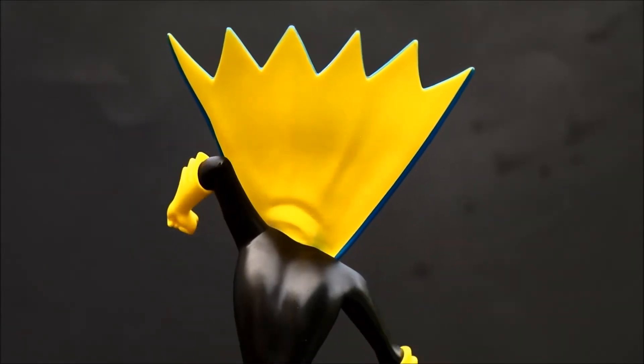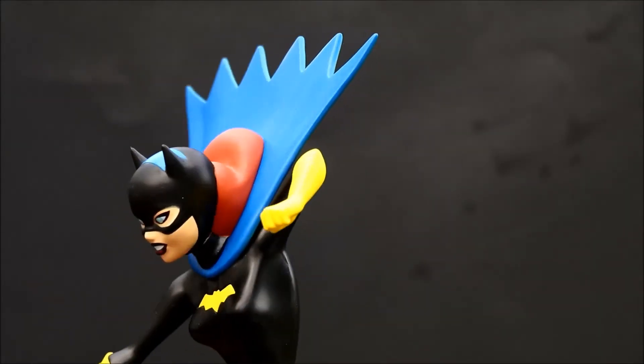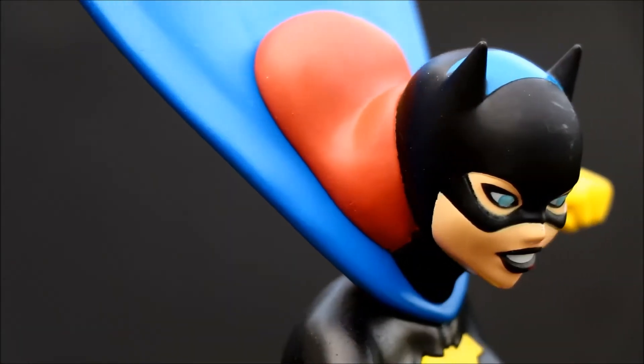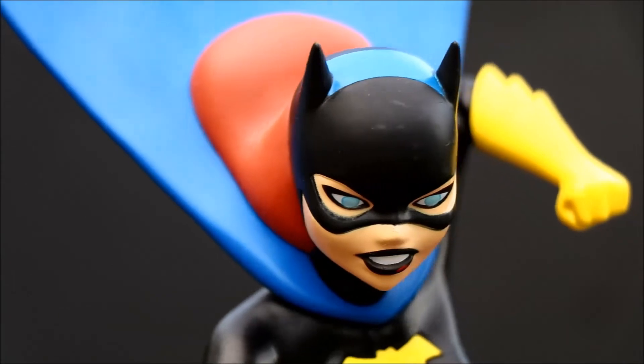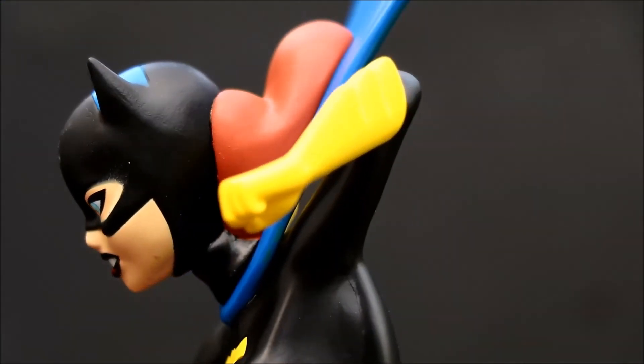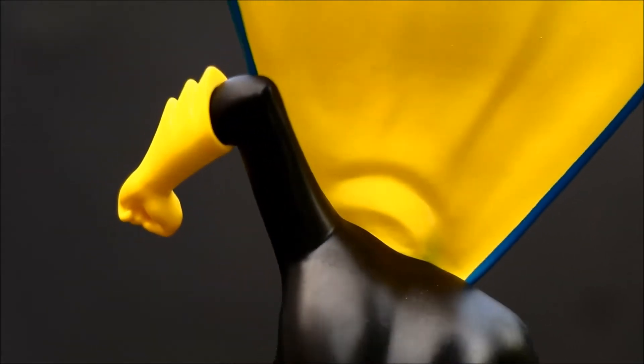This is a PVC statue — actually they call it a diorama, in that it's not just Batgirl. There's more to it, as we saw and we'll see again. The statue is about 10 inches tall altogether, but the figure itself is sort of in a 9-inch scale. The statue is part of the DC Gallery series of statues from Diamond Select Toys.